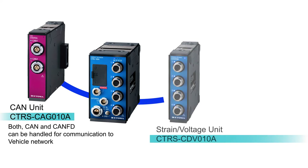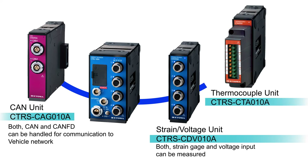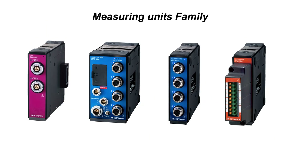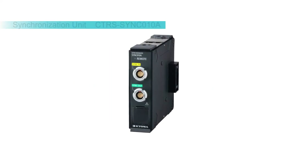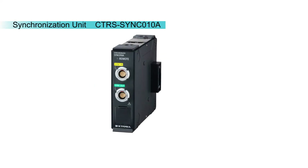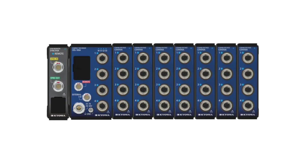You can expand the measurement capabilities of CTRS with peripherals for dedicated units. Individual strain gauges can be measured with the bridge box, whilst full bridge transducers and voltages can be measured directly in the strain and voltage unit. Thermocouples of types K, T, N, and J can be used in the thermocouple unit. The synchronization and control unit enables simultaneous and synchronous measurement for large measurement tasks, up to 128 dedicated channels. The units are daisy-chained together as shown.